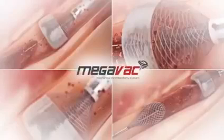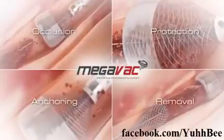Four feature solution in one device: occlusion, protection, anchoring, and removal.